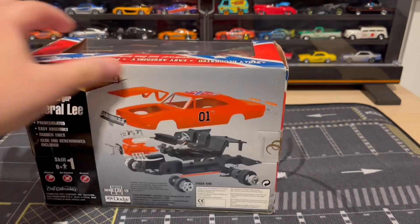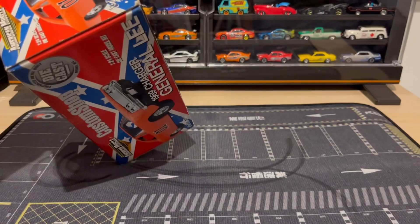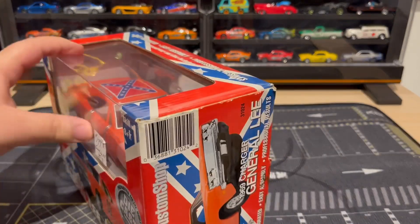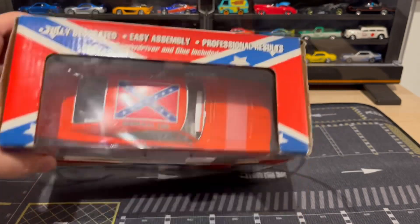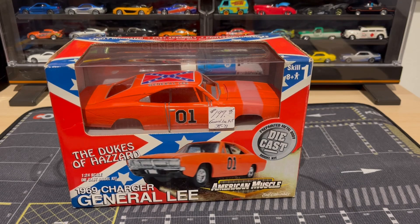So I'm gonna go ahead and open this up, and I'm keeping the box for sure because this is so cool. I'm gonna go ahead and open it up and we can take a closer look at everything it comes with.